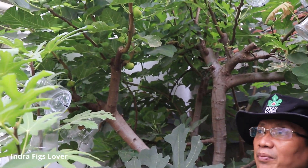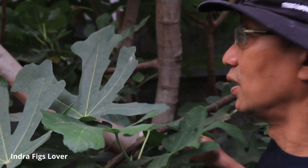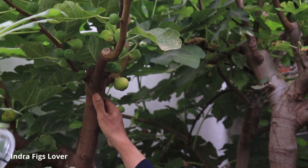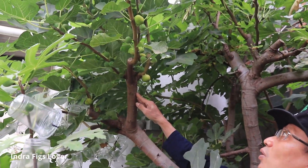Ini tidak lanjut dari video saya yang sebelumnya, yang membahas tanaman saya yang saya sambung di satu bonggol besar ini. Sekarang saya ingin membahas varian Targino, katanya dari tali, ini luar biasa genjahnya.